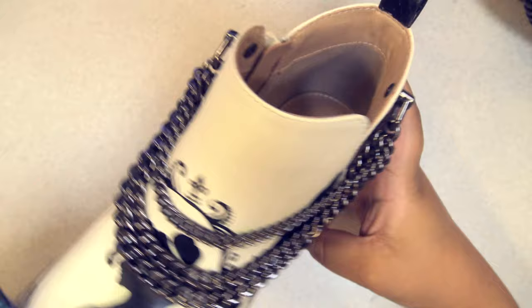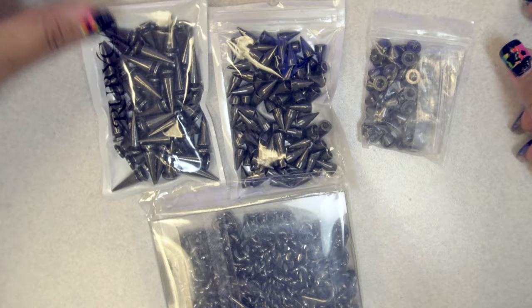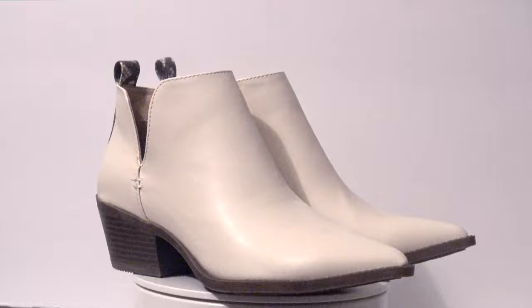They look a little cooler now, but still a bit too plain. So I got these metal spikes that you screw on the same way and added them. This video is getting pretty long, so I'm not going to show any of that — it was super tedious and repetitive anyway, not interesting to watch. But once I finished with all the spikes, these shoes were done.